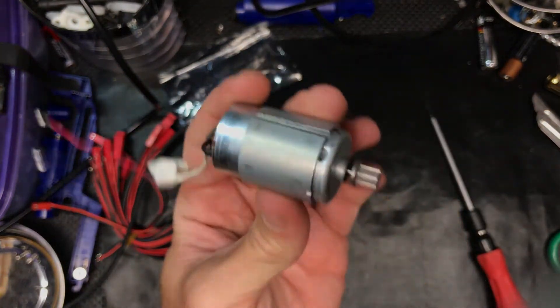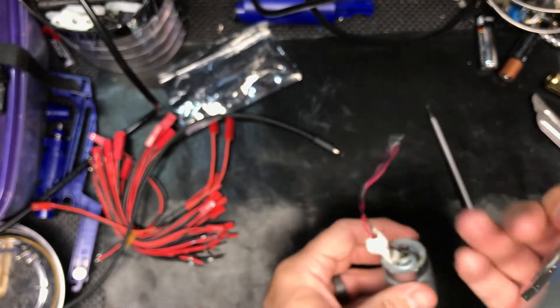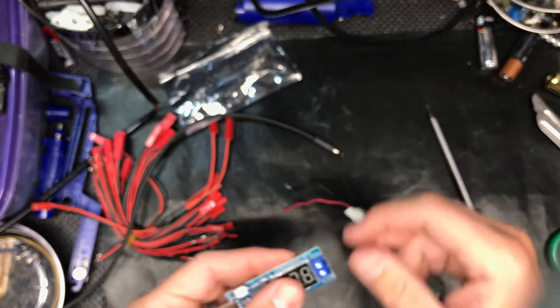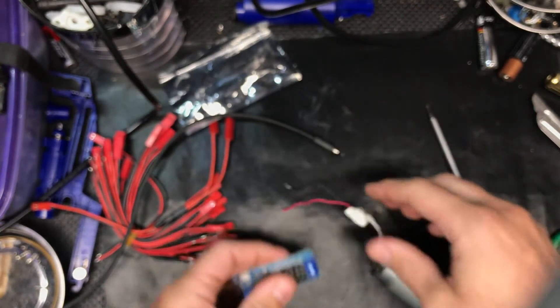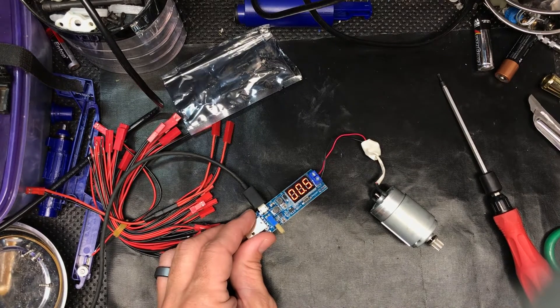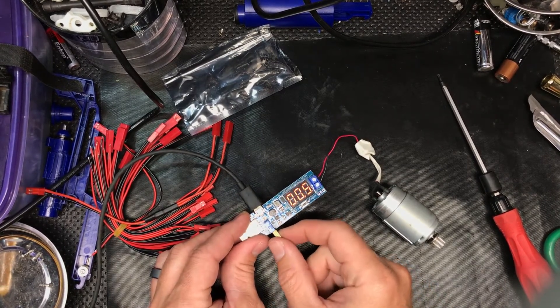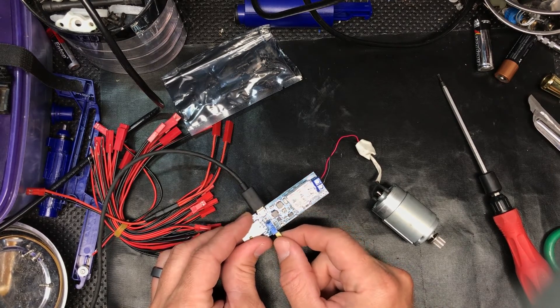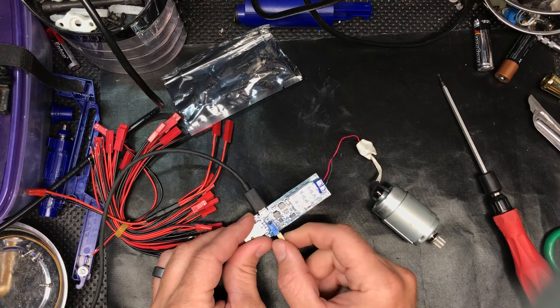I got this motor from a salvage printer — it's got a pinion gear on it, just some leads. It's clearly marked positive and negative on a terminal block. Right now it's at 0.5 volts, so I'm going to crank it up to 1 volt.